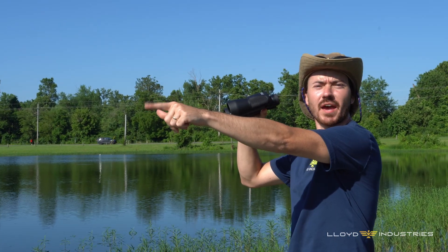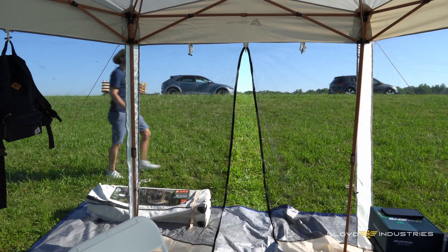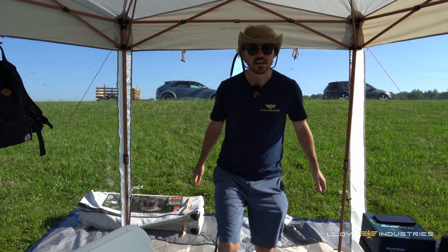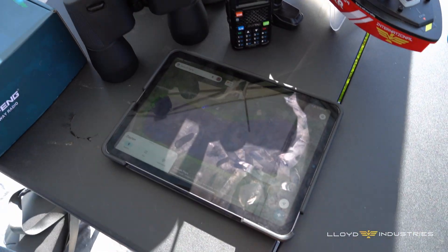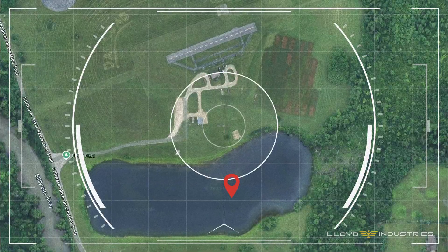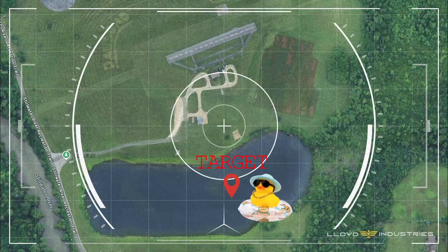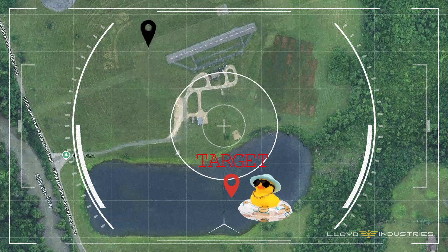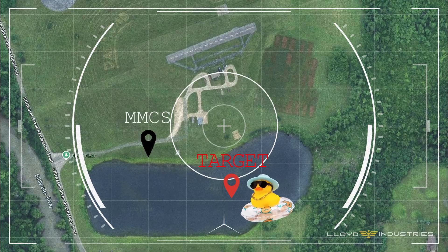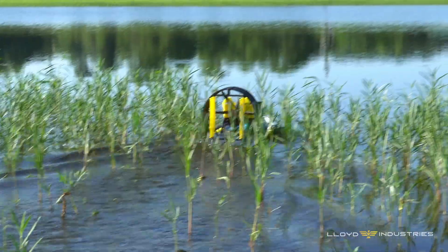That guy hasn't subscribed yet. Listen up, crew. The ducks like to be positioned here every morning and annoy the hell out of all those fishermen. This is when they're most vulnerable and our window to attack. Jello, position yourself here in our mobile Marine command station. Keep an eye on the targets and report back any and all movements on Comm 3. Aye aye, Captain.